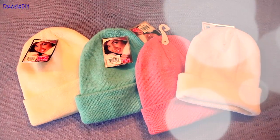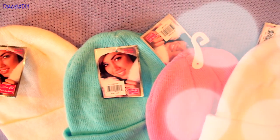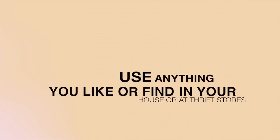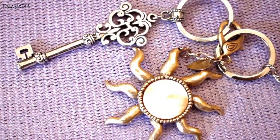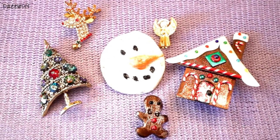To start out, you need to buy yourself some beanies. I got these from a drugstore and they were really inexpensive and surprisingly really warm. I went ahead and got a lot of colors. When it comes to the fun part of decorating your beanies, you can look around your house or in thrift stores for cute stuff. I love costume jewelry and I think it's really cute to put on beanies. You can also find ribbon or some cute Christmas pins.